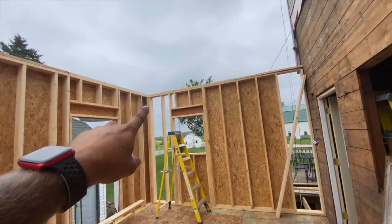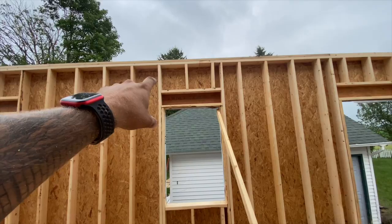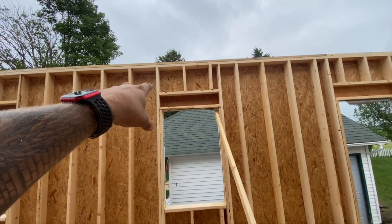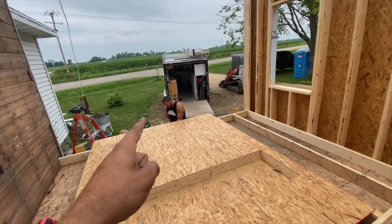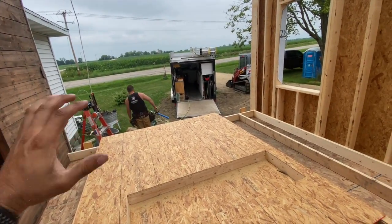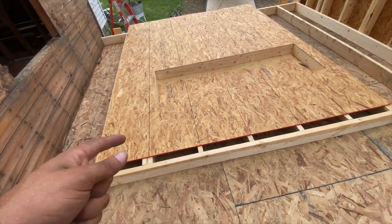We've talked about double top plates, layout, and framing. We're doing these header boxes — we had the headers spec'd out by an engineer. He spec'd a 2x10, 7 and a quarter inch. We've got two of them because that's what was available. We talked about the air sealing that Adam's doing with PL on the sill plate and underneath the bottom plate so when we tilt the wall off we're good. For exterior sheeting, we've got 7/16ths OSB on this one because that's what's cheap.